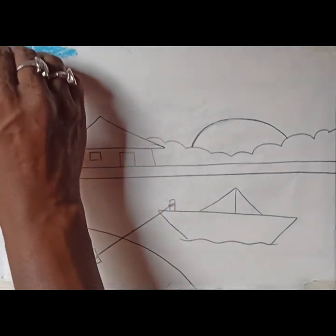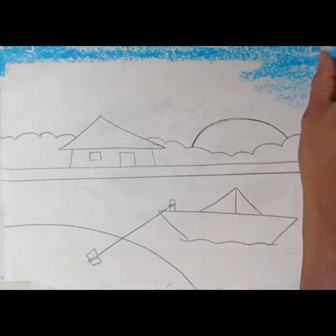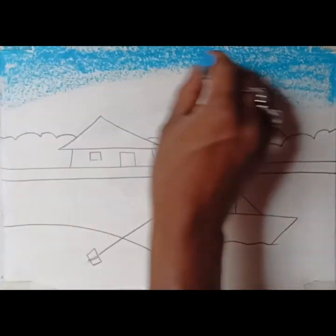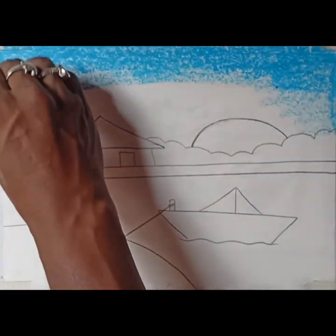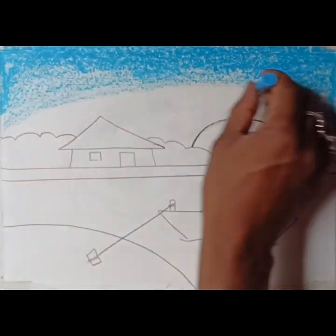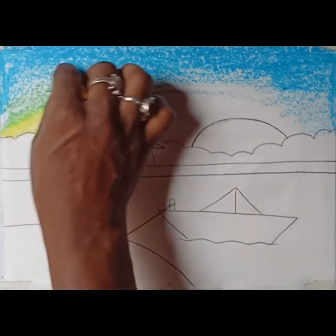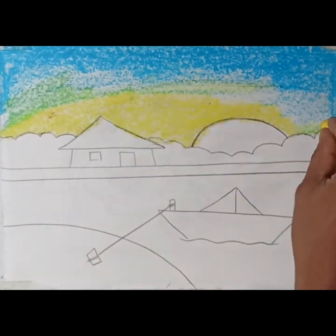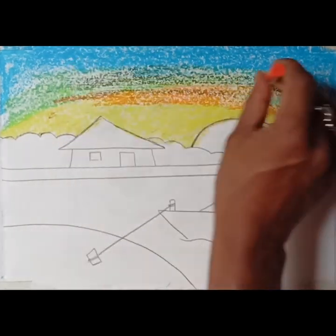I made the sky blue. I tried to put the brush in my hand. I made the sky.